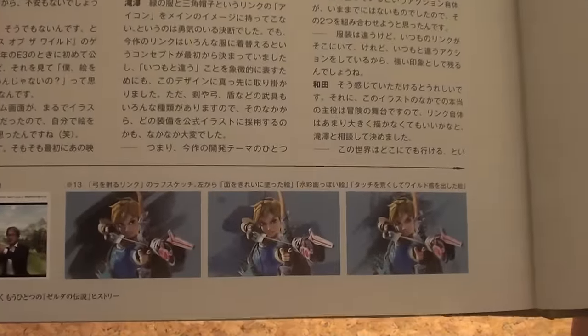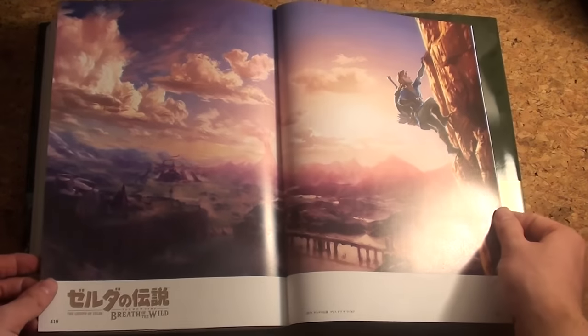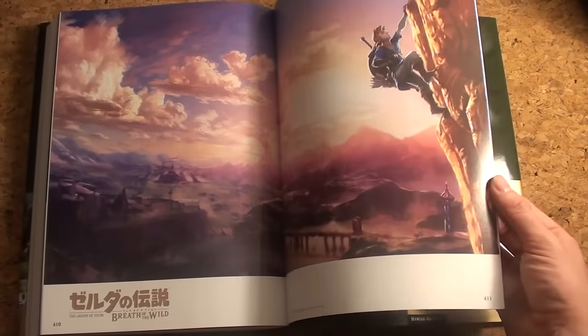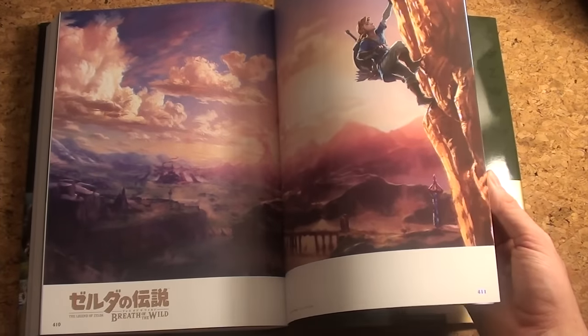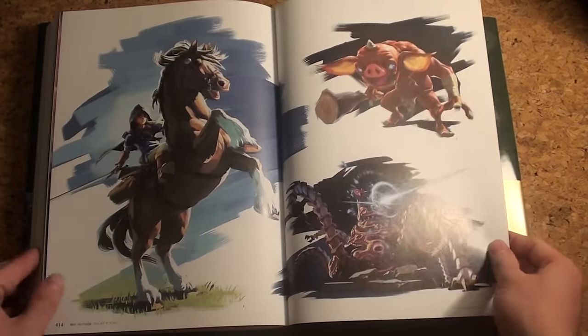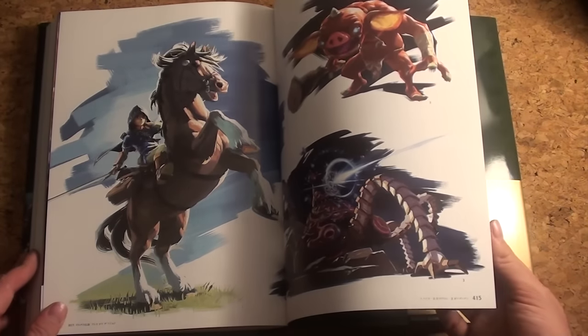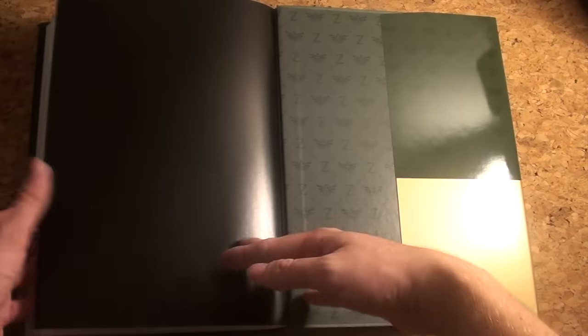Oh look at this — Breath of the Wild! So yeah, this is ending with the gorgeous artwork of Breath of the Wild. Oh man, this is amazing. I really want that game and I want it now.